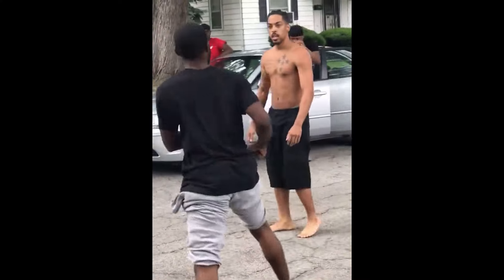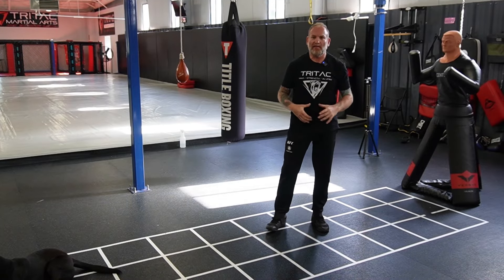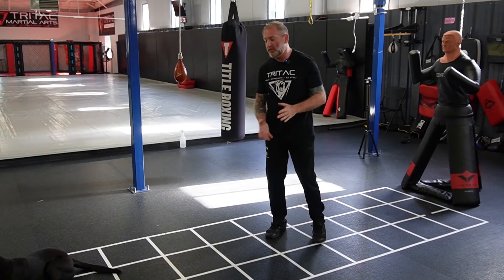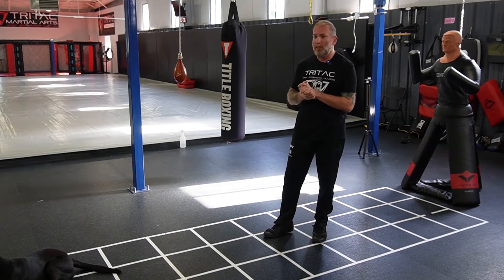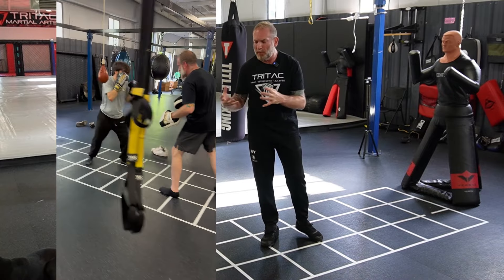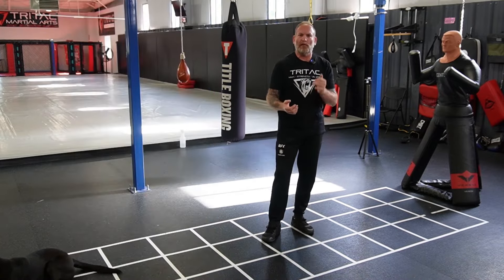This is your fighting stance — and we're going to start breaking it down using my grid system here. It's a simple thing, but oddly enough one of the best things I've ever put down in the gym — not only as a teaching aid to help people understand and get into a proper position, but also as a drilling aid for footwork.